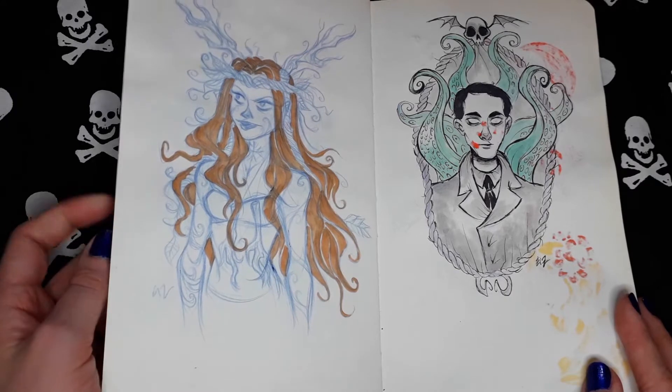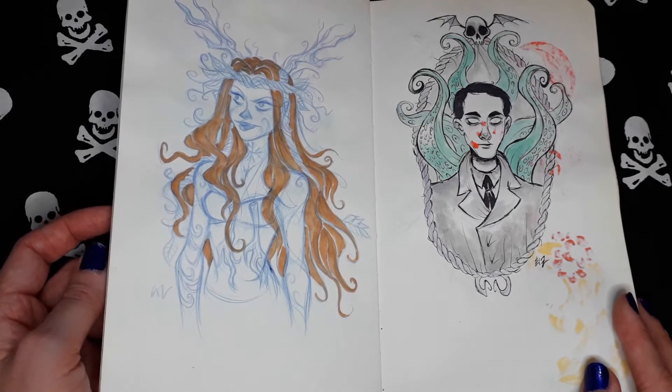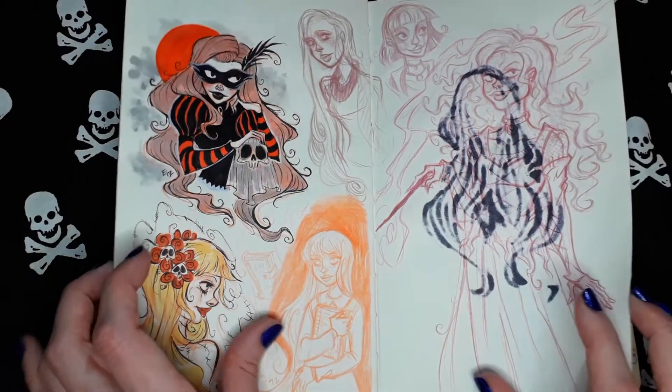Random girl inspired by fire, I think from Norse mythology. Random stuff.